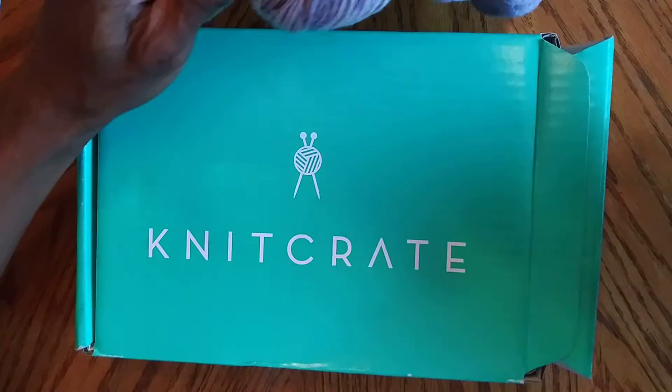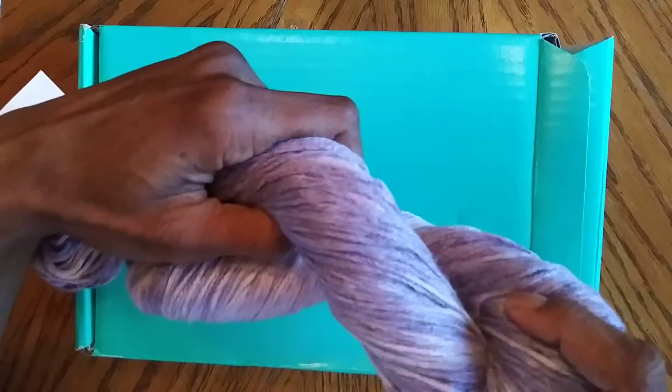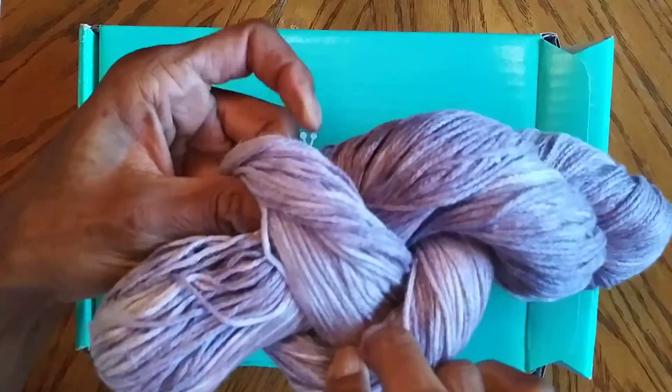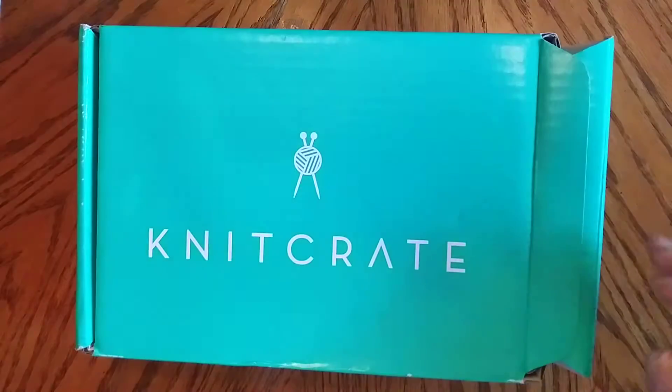I realized in a previous video when we were going over the types of yarns, I forgot to mention a Hank. We'll go over how to work with these. Generally your premium quality yarns are going to come this way.